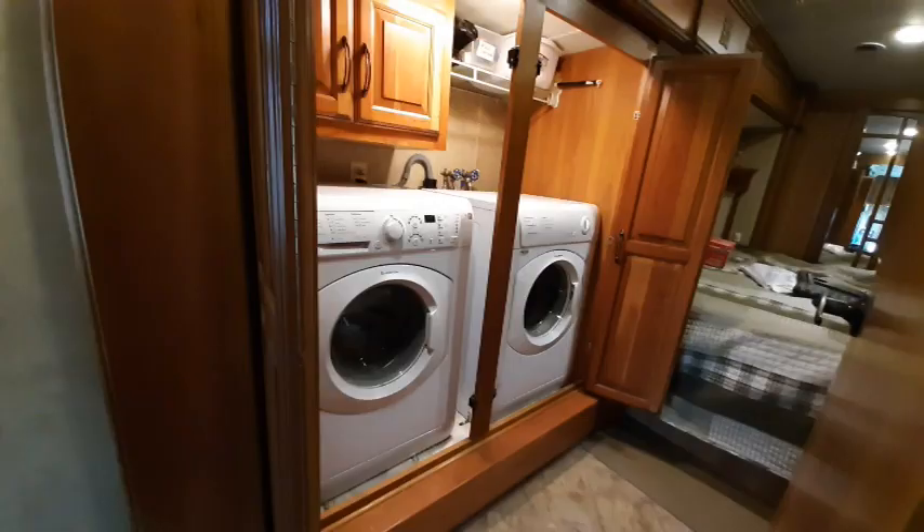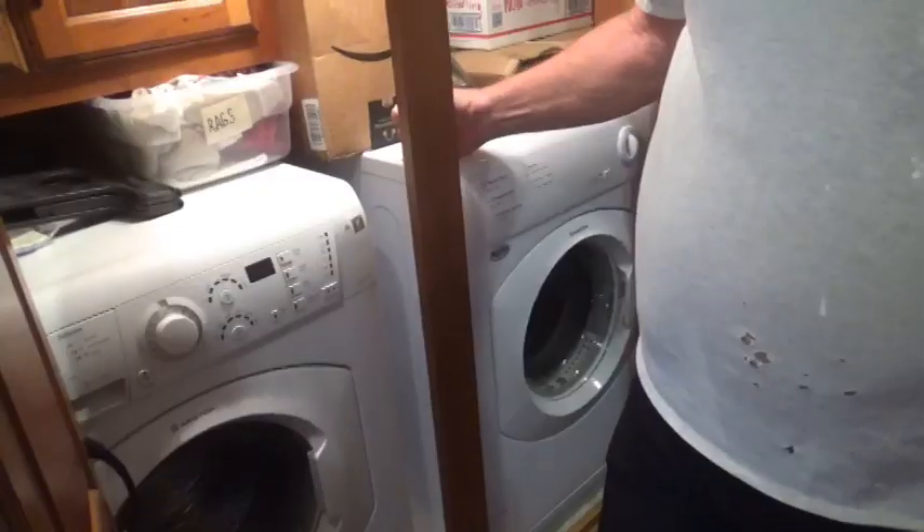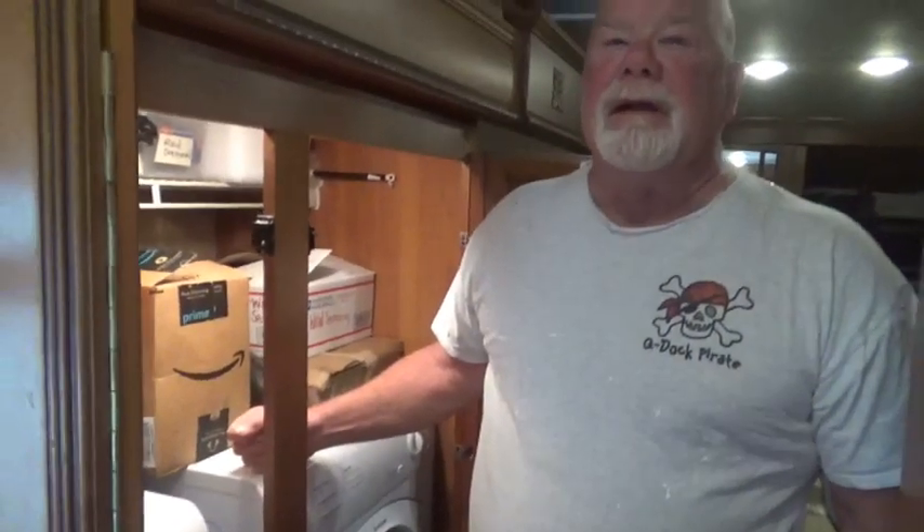What are you doing now, Dave? Well, we got our third leak in our washer and dryer slide. So now we're going to have to take them out and see what's going on in here.